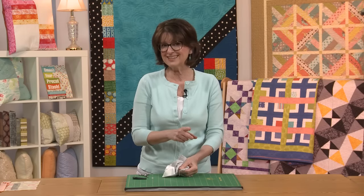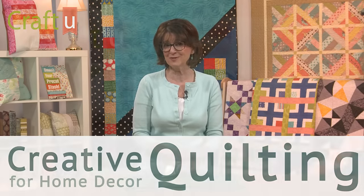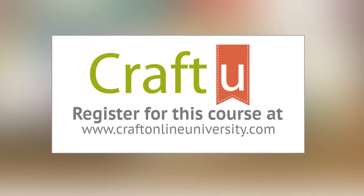For even more tips like this, enroll in my course, Creative Quilting for Home Decor, only at CraftOnlineUniversity.com. See you in class!